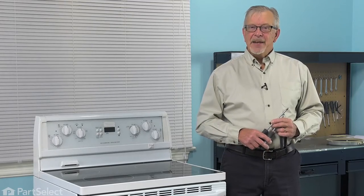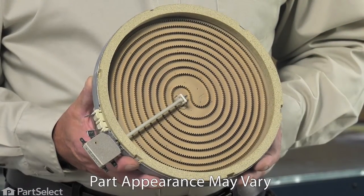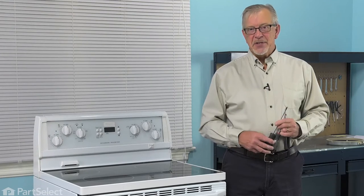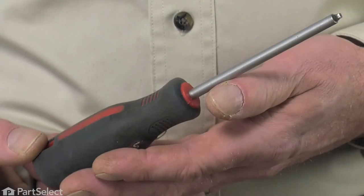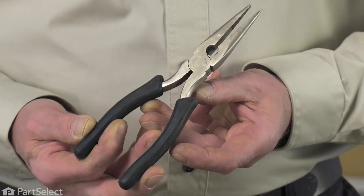Hi, it's Steve. Today we'd like to show you how to change the surface element on your range. It's a really easy job. All we're going to need is either a number two Phillips or a number two square head screwdriver and maybe a pair of needle nose pliers. Let me show you how we do it.